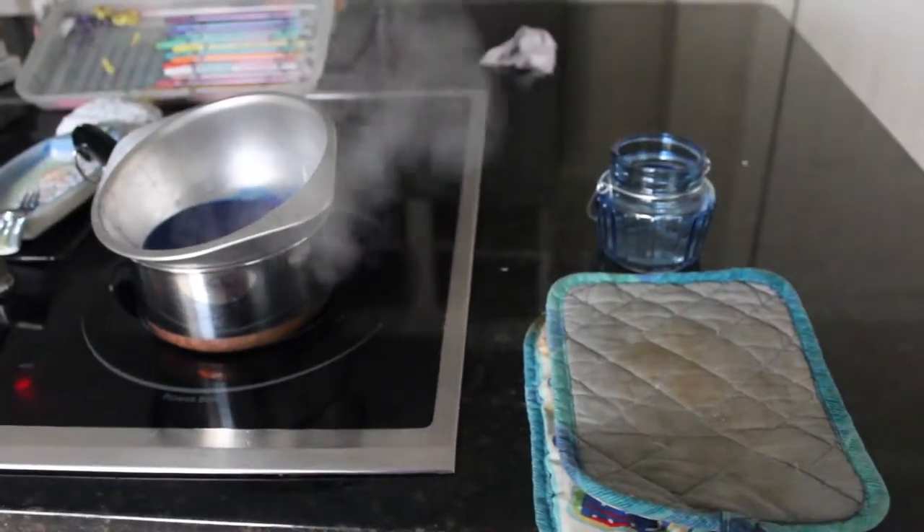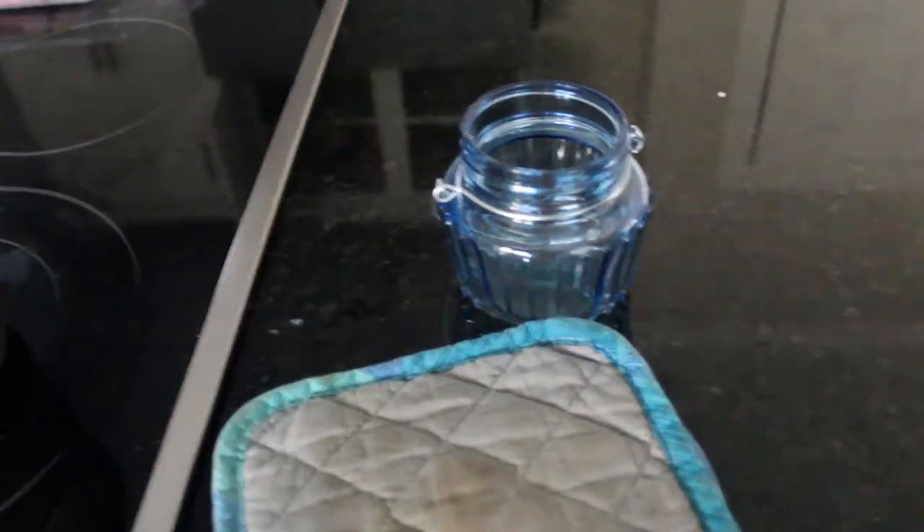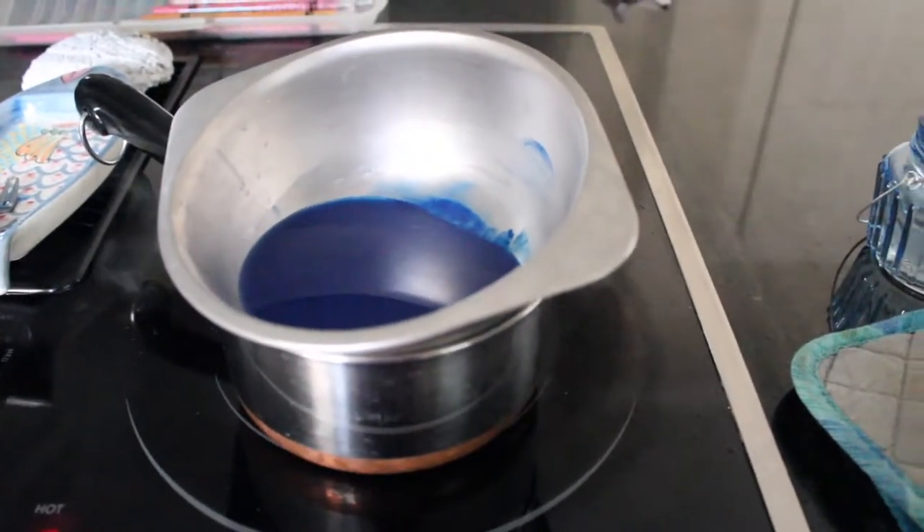Another thing I didn't think of initially is that you'll want to have something handy right away to grab these. I have these oven mitts that were just laying around the kitchen for general oven use. Here's the vibrant blue color — I'm about to put it into the jar. I'm thinking I'll make a creamy white that I'm hoping to swirl in before it cools. It could look like waves on top of the ocean with the white.